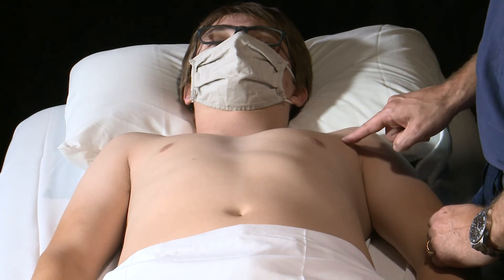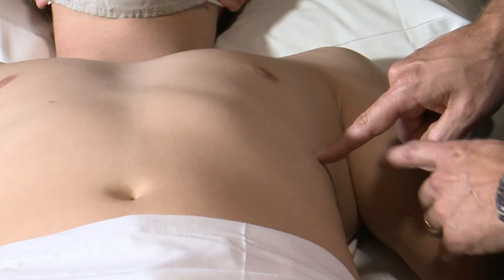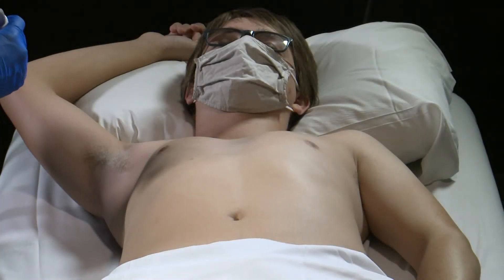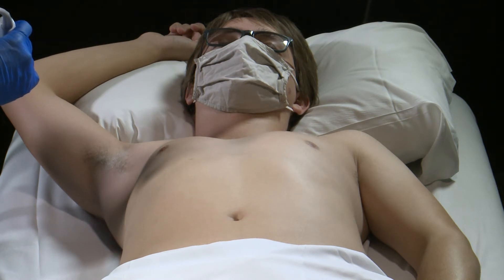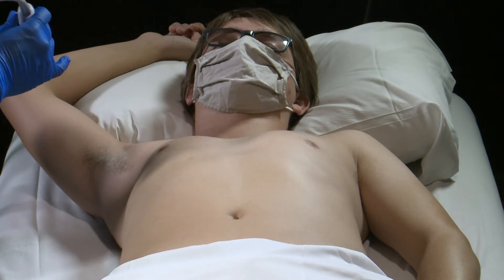Again, we are going to draw an imaginary line along the anterior axillary line and then just above the nipple to create those four zones. When scanning using the 8-zone method for lung ultrasound, we are going to divide the chest into 8 zones — 4 zones on each side of the chest.